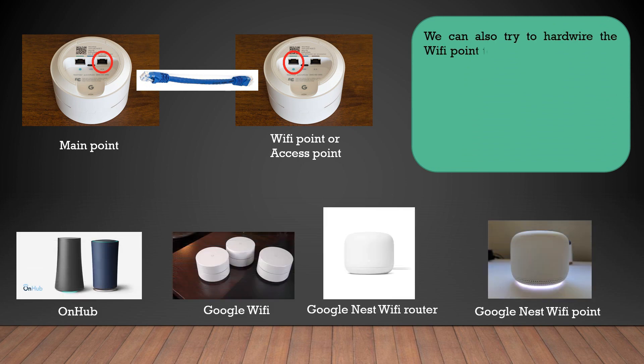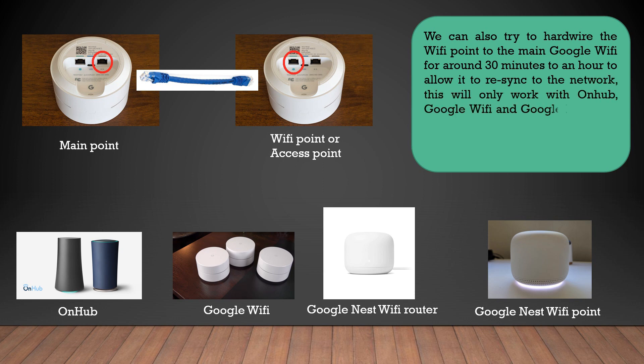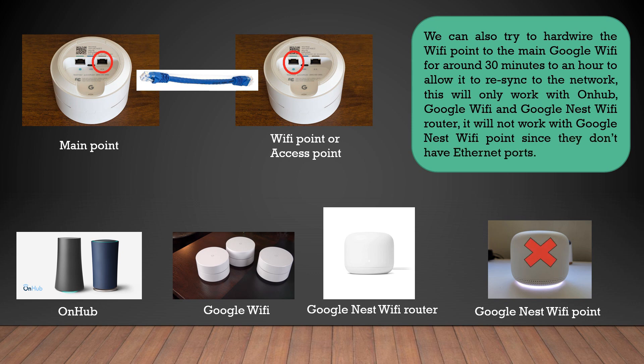You can also try to connect the WiFi point directly to your main Google WiFi via ethernet. This is to try to resync the WiFi point to the network, and you can do this for about 30 minutes to an hour to force it to resync. Note that this will only work with hubs, Google WiFi, and Google Nest WiFi routers — it will not work with the Google Nest WiFi point since they don't have ethernet ports.